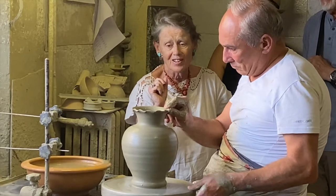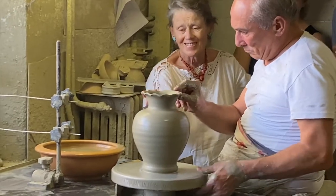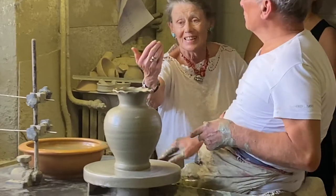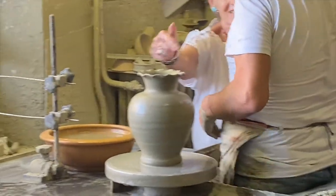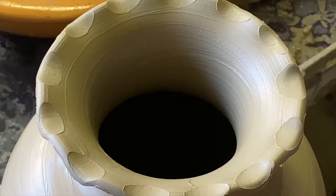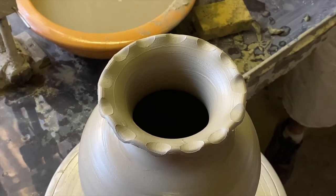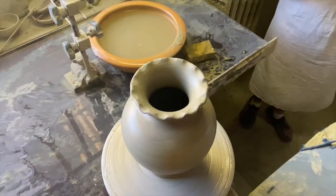Look at the final touch. And you want to come in and look inside. This instrument is used to measure the height of the objects if he's creating a series, to keep them consistent. Grazie, Massimo.